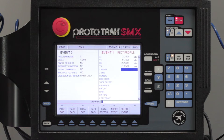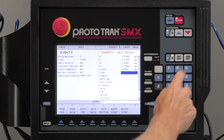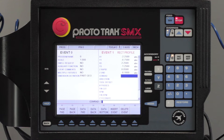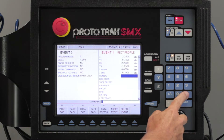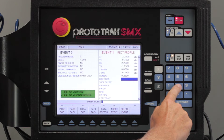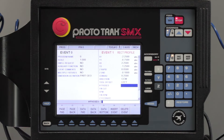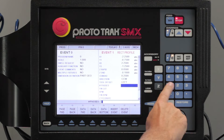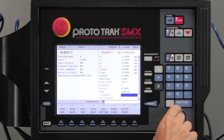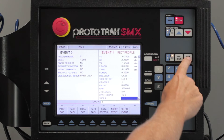Now it's asking me for my Z rapid — same as before. My depth is the same as before. The Conrad is what's going to turn this into an oval, so I'm going to put 0.25 in my Conrad. I'm going to go counterclockwise direction, and that allows me to put my tool on the left so I can climb mill this. Number of passes, just one — I don't need a finish cut. Put my feed rate back in the same as before, using tool number three.